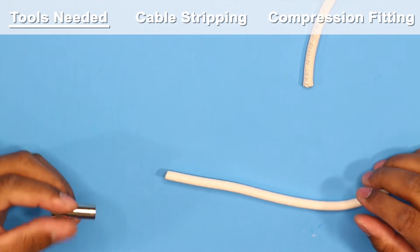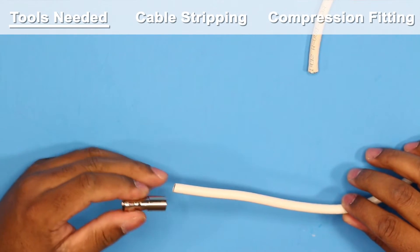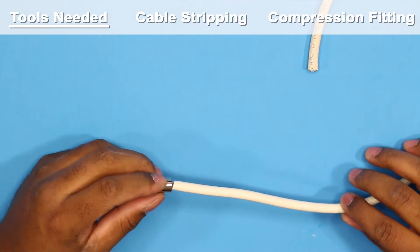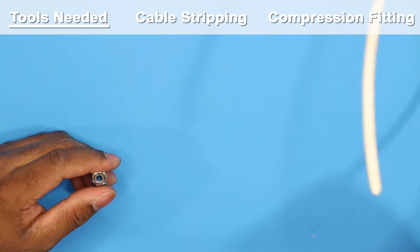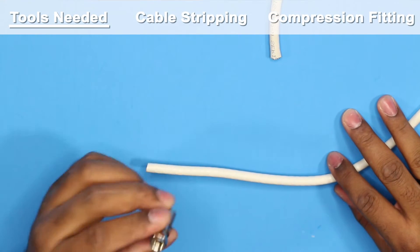In this video we're going to be showing how to put the connector on the end of RG6 coax cable. Some of the things you're going to need: obviously some coax cable and your compression connector.